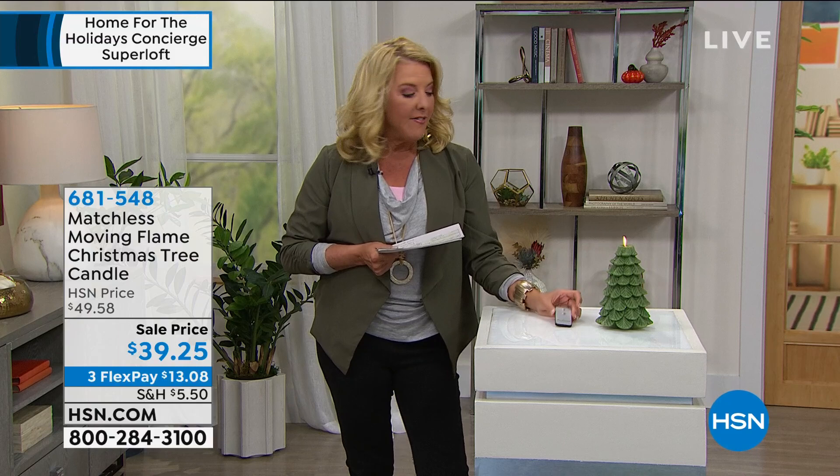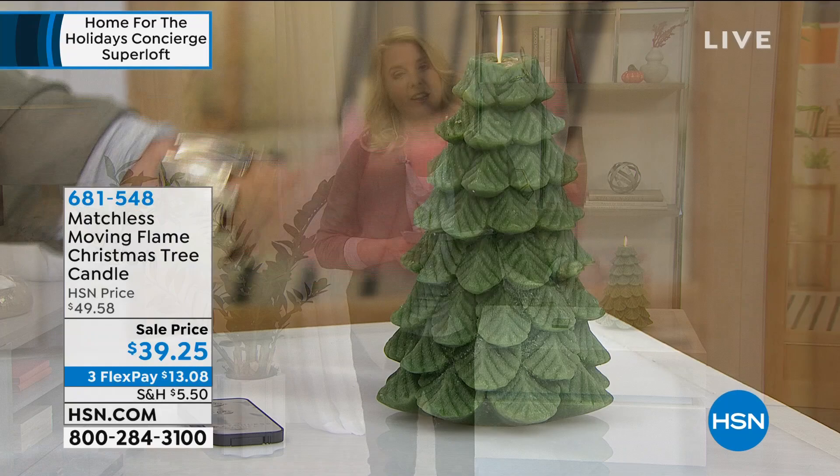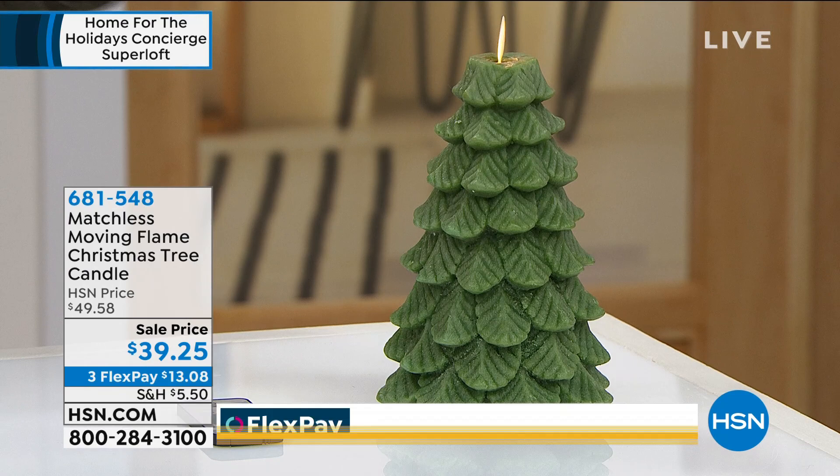The other thing that's really super cool is this is genuine wax, so it really has the feel of a candle. They've done a fern tree design, and I could see three of these in the middle of a table or along a runner for your holiday decorations.